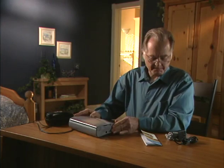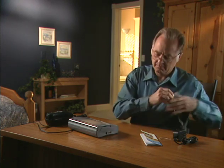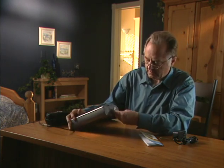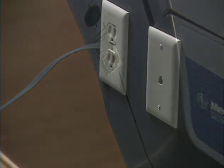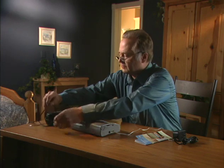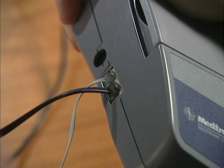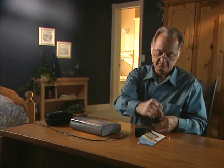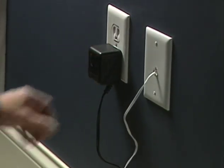Now locate the telephone plugs on the left side of the Medtronic CareLink monitor. Take the telephone cord out of the monitor case. Plug one end of the telephone cord into either of the telephone plugs on the left side of your monitor. Plug the other end of the telephone cord into the telephone wall jack. If you want to use both the monitor and the telephone, plug the cord from your telephone into the other telephone plug also located on the left side of your monitor. Find the power cord port on the left side of the monitor, plug one end of the power cord into the monitor, and plug the other end into the power outlet in your wall.